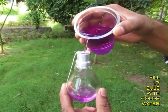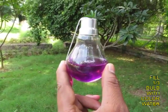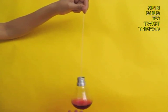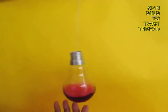Now go outside and fill the bulb one third with colored water. Hang the bulb with the top of the thread and keep spinning it so there are many twists in the thread.